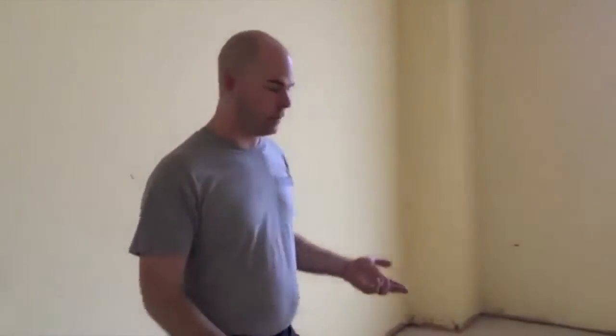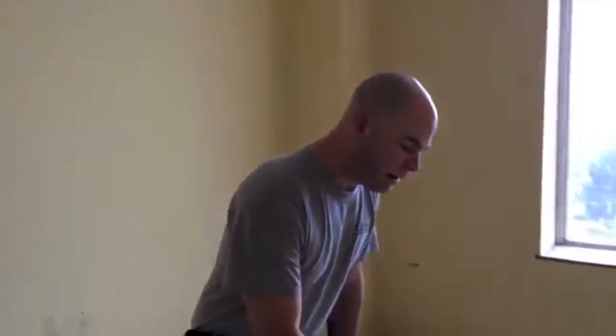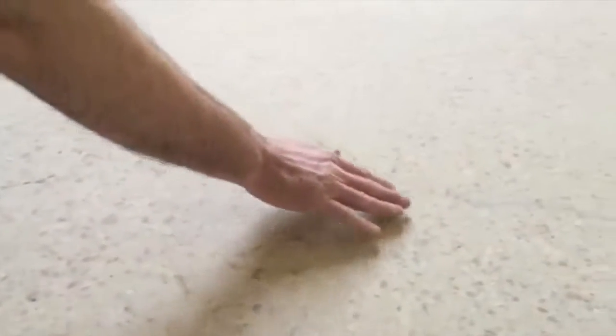Okay, we did the first grind which was 25 grit, we repaired all the cracks with epoxy, and then we ground the floor again with a 40 grit diamond. So now you can take a look at the cracks — you can see where they were, you can see the shadows of them — however they were ground and they're smooth just like the rest of the floor. Now we're going to continue with an 80 grit diamond and continue all the way up to 1500 grit, and hopefully this will reveal a beautiful floor underneath the black petroleum-based glue and the underlayment that was on top originally.